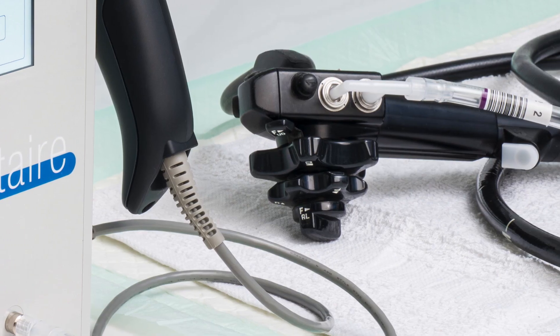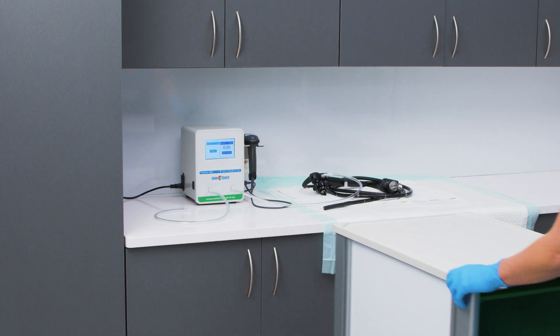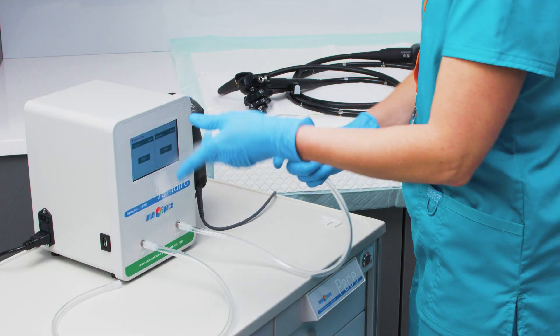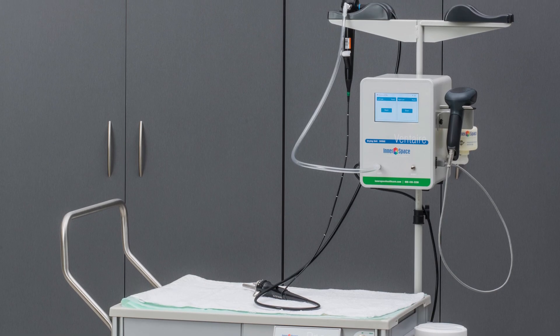The Drying Unit provides a flexible and cost-effective solution for drying a scope's interior lumens. The Drying Unit's compact size contributes to its flexibility. It can be placed on a counter, cart surface, or mounted on a wall, IV pole, or scope pole.